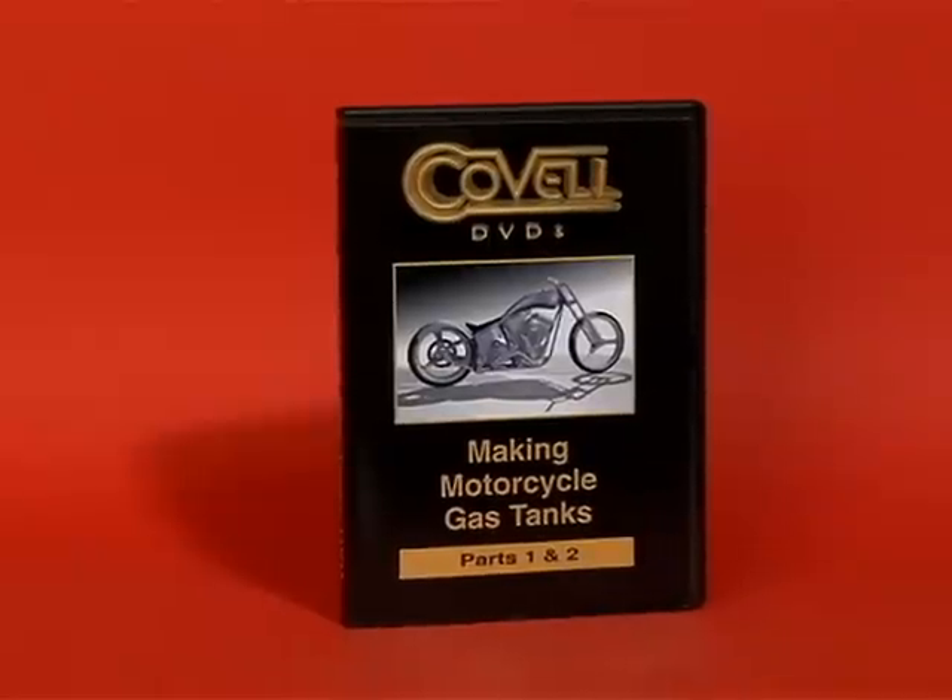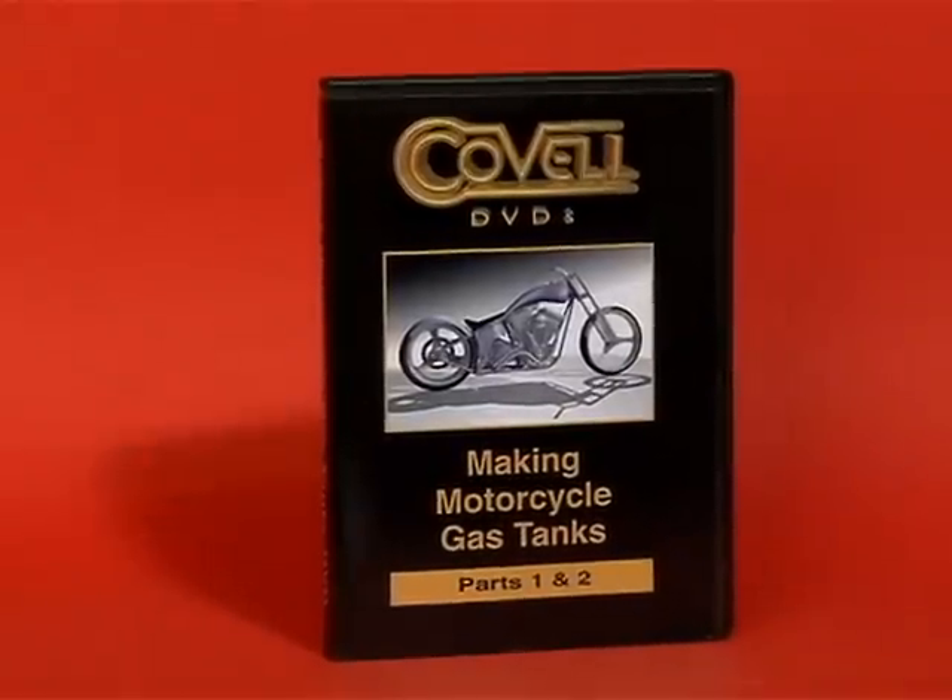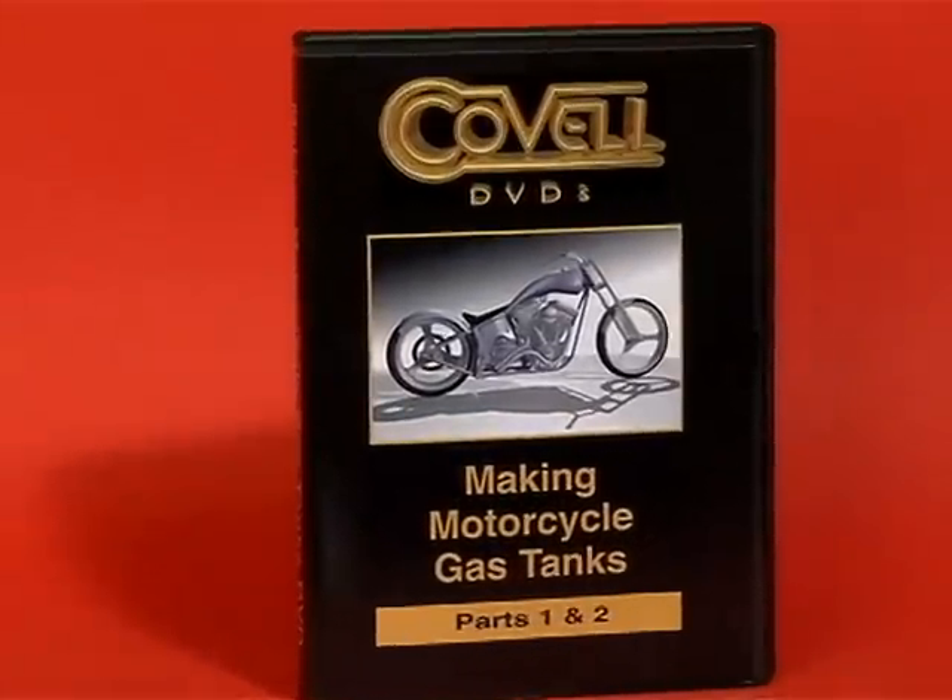These are selected scenes from the 166-minute long Making Motorcycle Gas Tanks DVD. Check out all the Covell DVDs at Covell.biz.